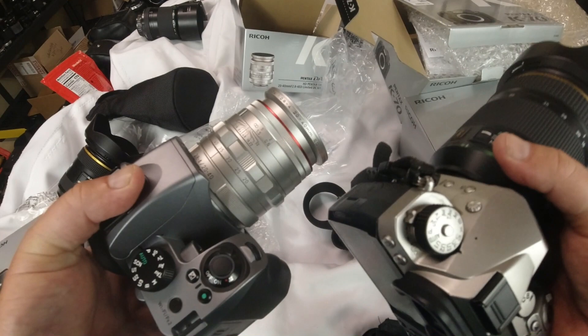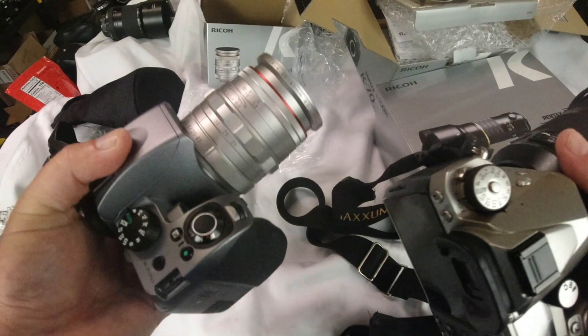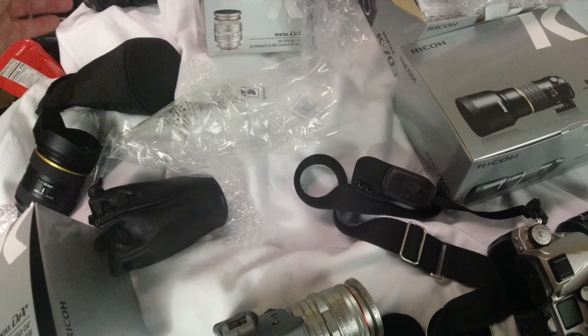As far as ISO performance, the K3 Mark III would be about a stop and a half better, I think. But I might compare them — I haven't sold it yet, but it's up for sale. I want to show you a couple of lenses I did keep.